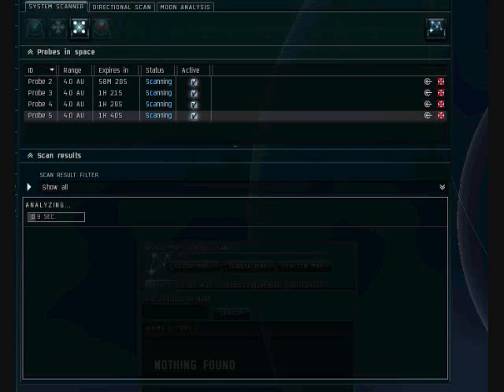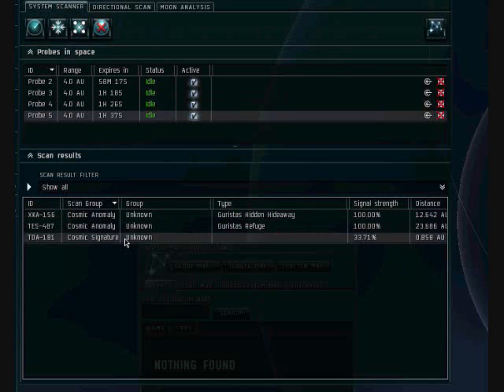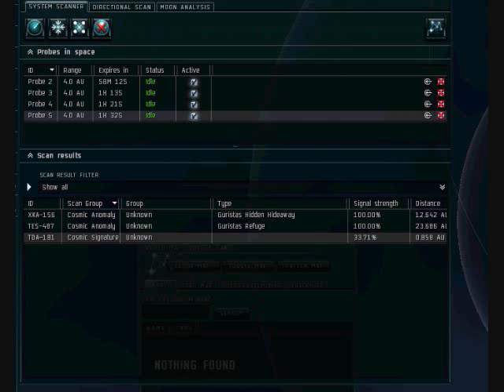I'm guessing it's a wormhole. We got it up to 33% and it's still unknown — that's why I'm guessing it's a wormhole. We will, once again, rinse and repeat.